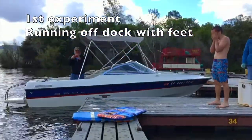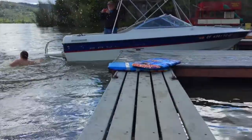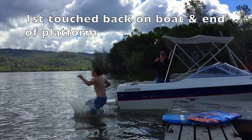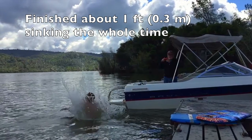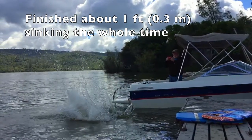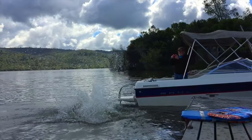The first experiment is just running off the dock with bare feet. And here we go. You can see he comes in right about the end of the boat, and the last foot hits in at the end of the ladder and goes straight down from there. It goes about a foot, but that's just the momentum carrying him — that foot sinking the whole entire time. So it's not really walking on water, but more the force of running off the dock.